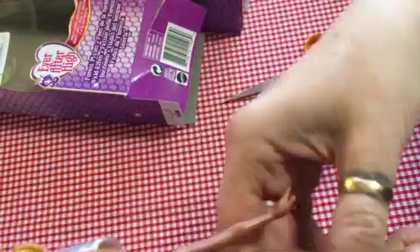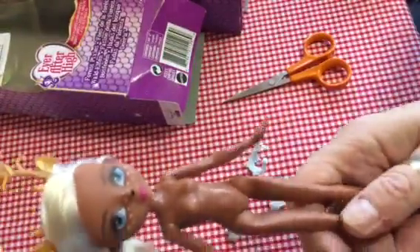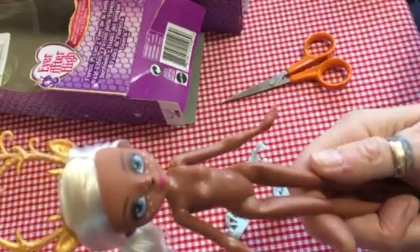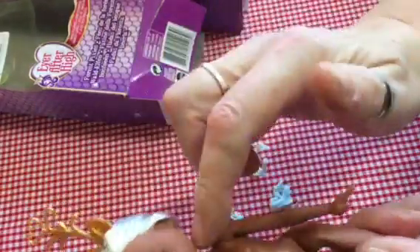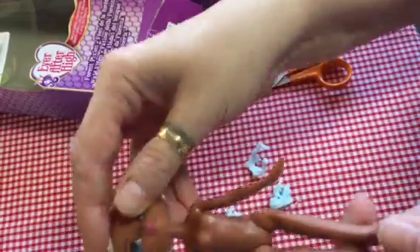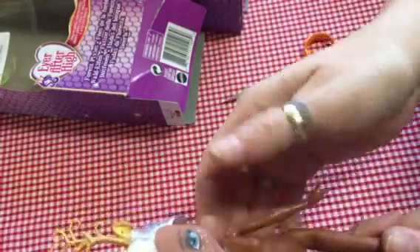She's got no articulation in her arms, elbows, hands, knees or feet. And I have considered swapping the heads with perhaps a Monster High doll to see if it would work. Although, having said that, I don't think the hole in the head would be big enough. I'd have to change the hole in the head and I don't think I want to do that. Maybe that's not an option after all.